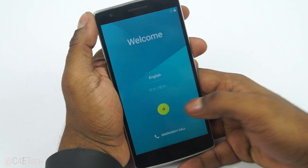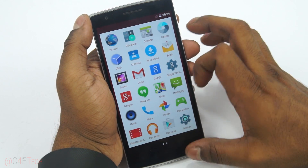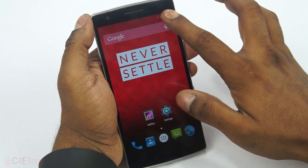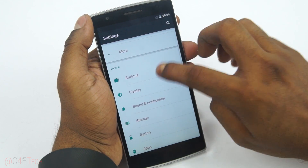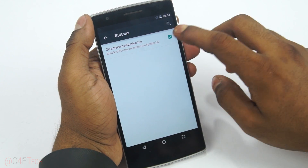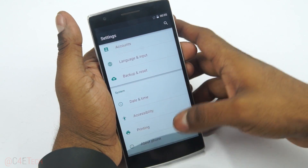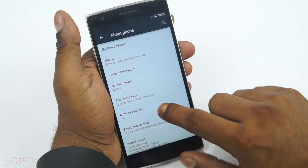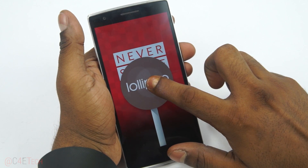There you go — we're up and quickly running through setup here. We have Google Play Services, and going into Settings > Buttons, there's an option to enable on-screen keys or go back to capacitive keys. And under About Phone, it shows Android 5.0 Lollipop.